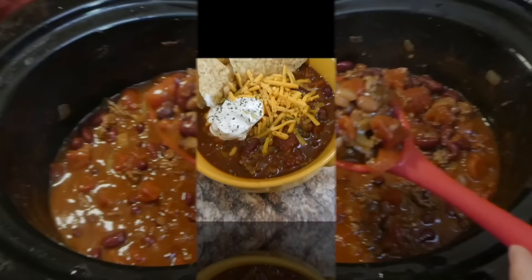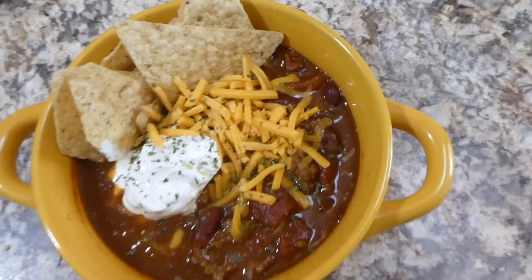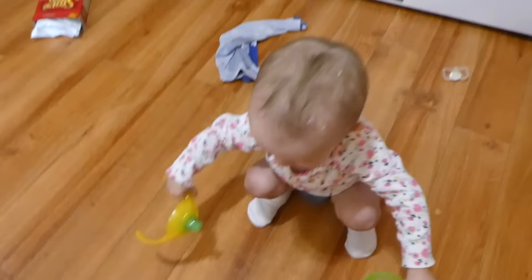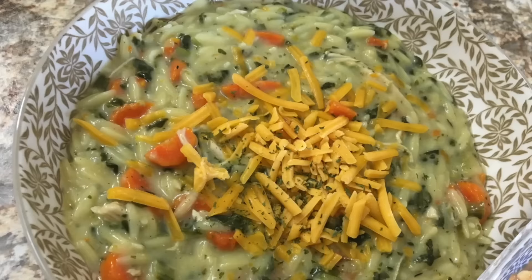Here is my chili in the bowl — this came out really good. I just topped mine with some chips, sour cream, and cheese — those are the toppings I had on hand. This was a great chili recipe and it's making me excited for Halloween and all the holidays to come.